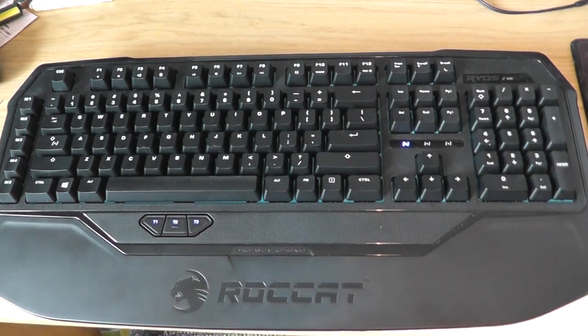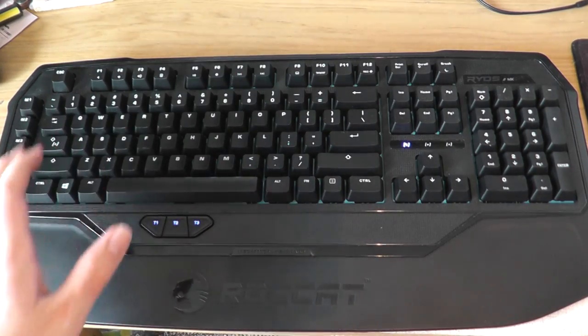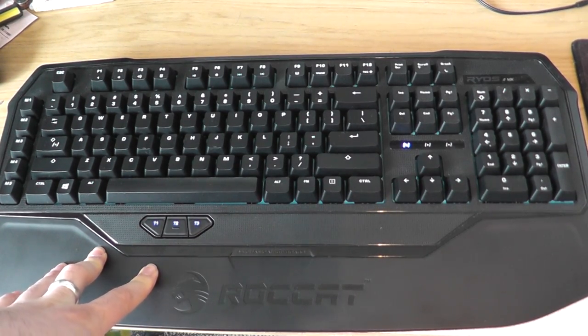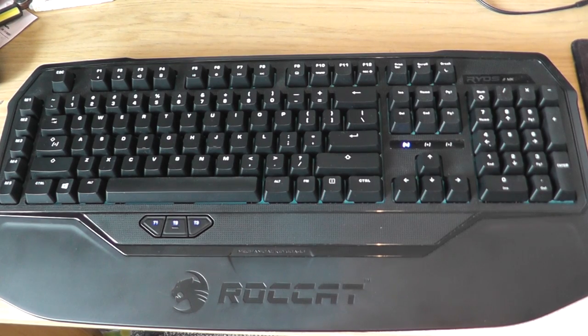Before we look at the software, I want to talk about things that me and my brother didn't necessarily enjoy about this keyboard. I've already talked about the thumb keys being a bit awkward to get to. The biggest issue we had was that for the price — about the £90 mark — this is quite a basic keyboard in mechanical terms. It's not backlit, it doesn't have any extra USB ports or audio out ports. If you just want a solid, basic mechanical keyboard, the Ryos MK from Rokat is perfect. But considering its price, I honestly feel that it should have had a bit more to it.